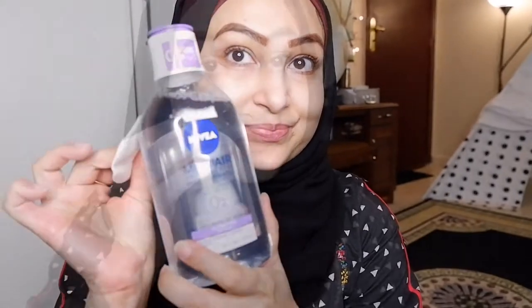Hi guys, welcome back to my channel. Eid Mubarak to everybody who is watching! I pulled this foundation-less blue eyeliner makeup look using eyeshadow and only a concealer palette by H&M. Watch till the end because I'm going to show you what I'm wearing today for Eid — a lovely dress by Generation.